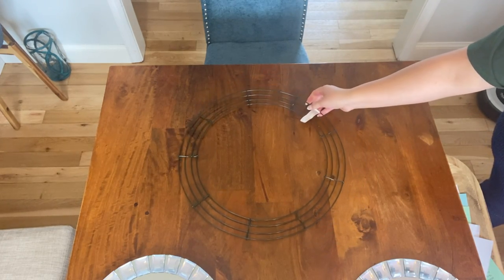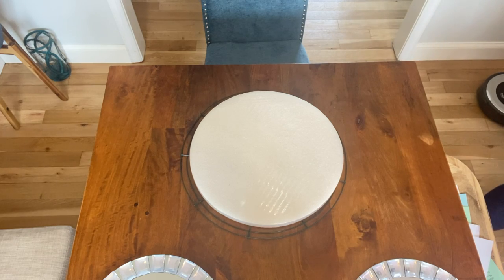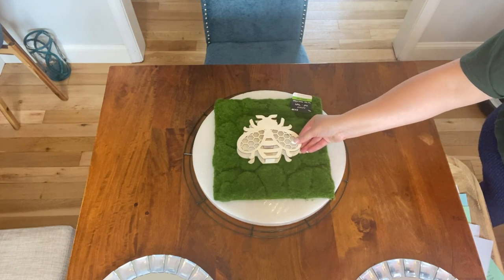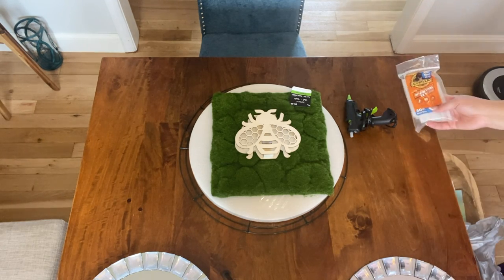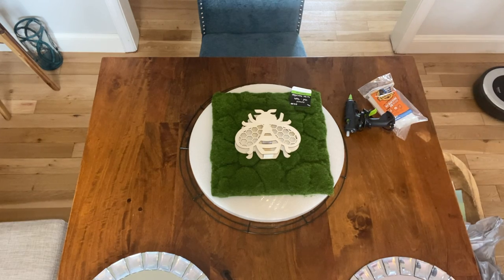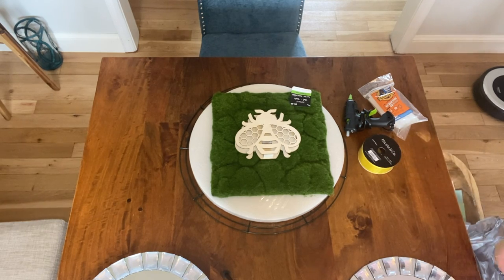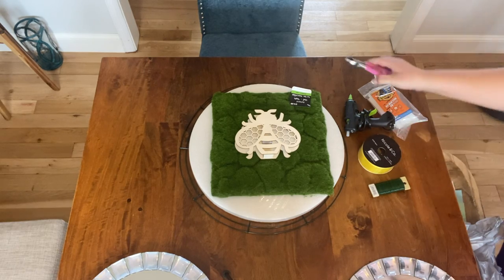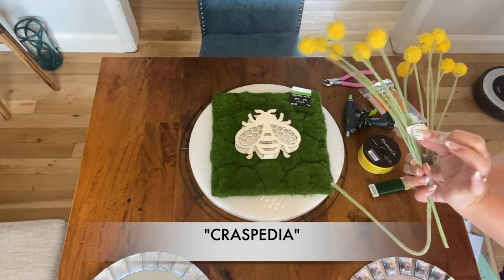For this project I bought a metal wreath frame, a flat foam pad, and a moss pad — all at Michael's — as well as a bee with a little light inside that you can light up. I spent about $25 at Michael's. Some things I already had on hand: a hot glue gun with Gorilla Glue sticks, ribbon from the thrift store — the yellow I thought would look nice with the bee — paddle wire, and a wire/floral cutter.